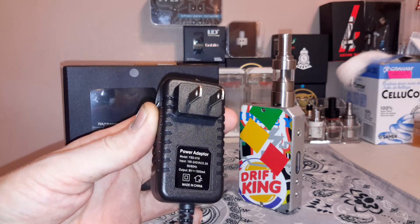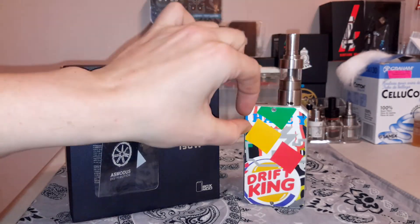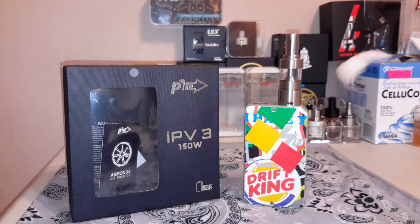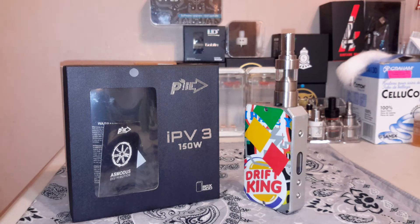I picked this up listed as a 2 amp, but it's actually a 1.5 amp — 1500 milliamp, 9 volt charger. There is a P4U board in here that takes care of the charging. Some people are concerned and don't like charging their batteries that way — it's all up to you.